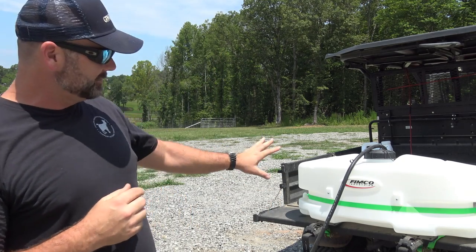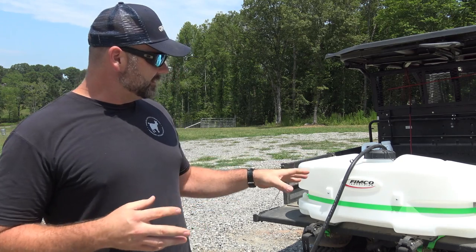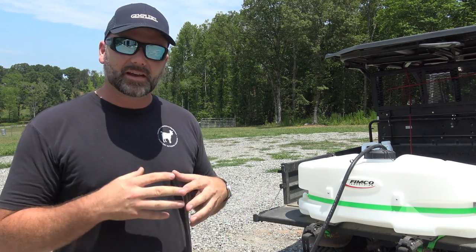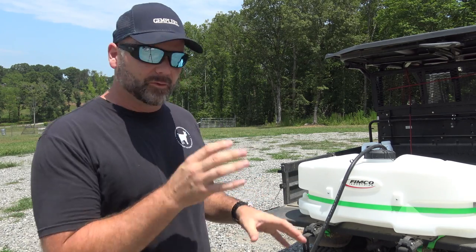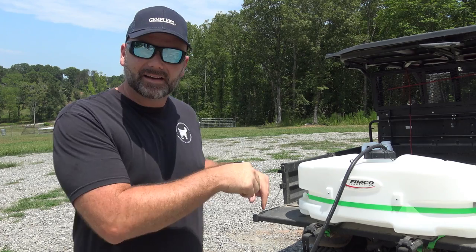This is a pump sprayer that is battery operated, designed to fit on the back of a UTV or an ATV. This is a FIMCO brand from gemplers.com — I'll post a link in the video description. Thanks to Gemplers for helping us out and giving us a good deal on this sprayer. We're going to show you how it all works. It's a 25 gallon tank, it has spray arms and a wand, and it's all powered right off your ATV or UTV battery.